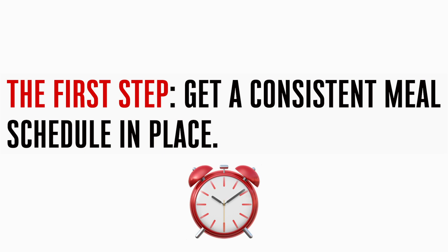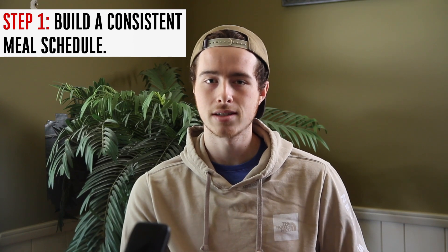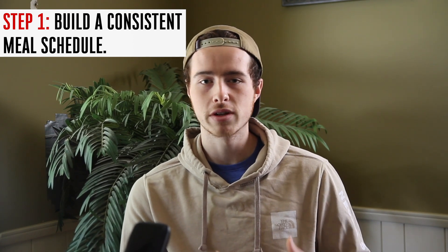In the first step, all I want you to do walking away from this video is get a meal schedule in place. Like I said earlier, meal timing itself is more of an advanced topic that isn't going to influence your results that much.